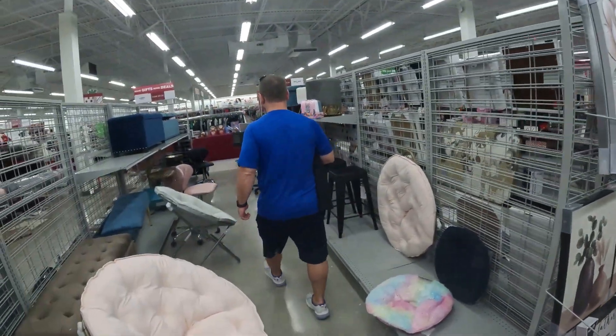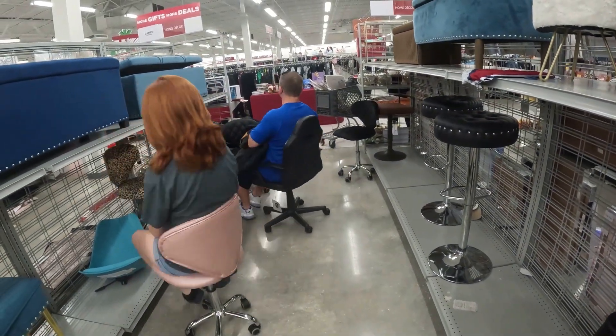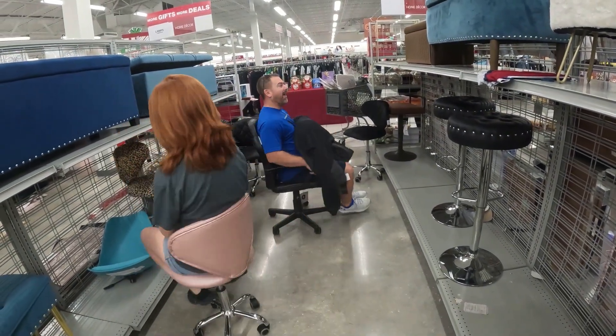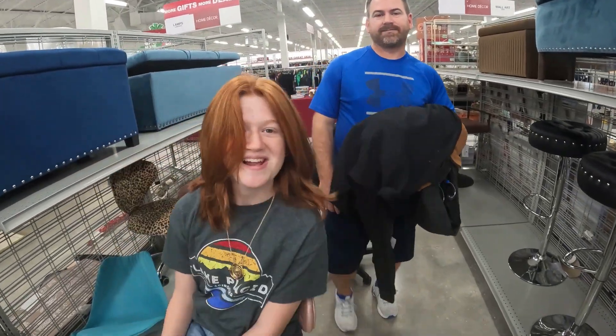Kelly, look — desk chairs! Let's go spin around in them. You guys are nerds, you guys are dorks! Wait, what's that from? I don't know.